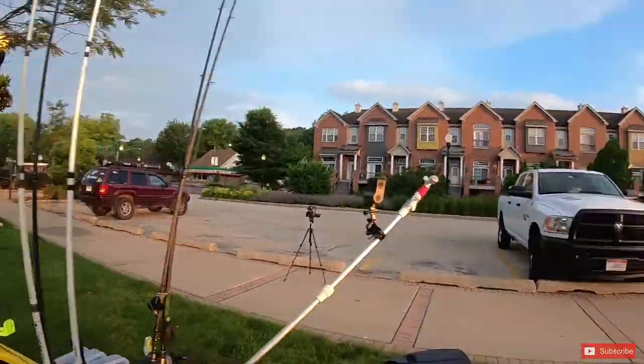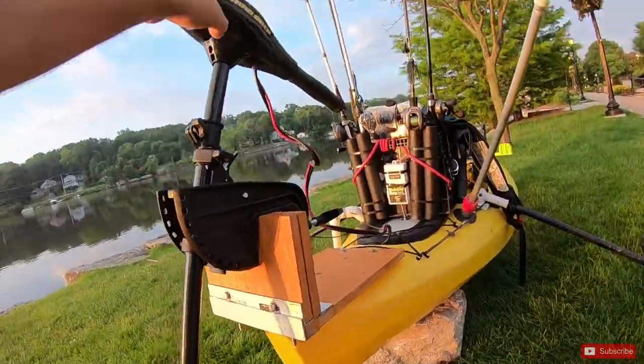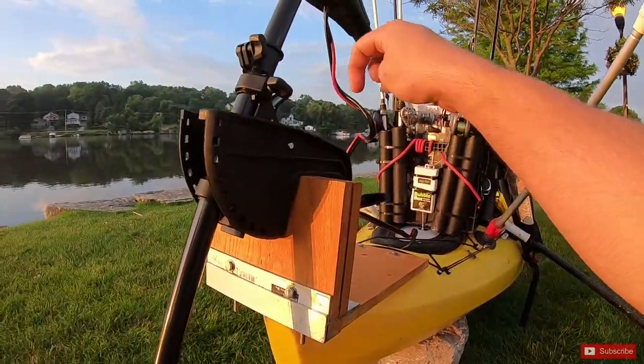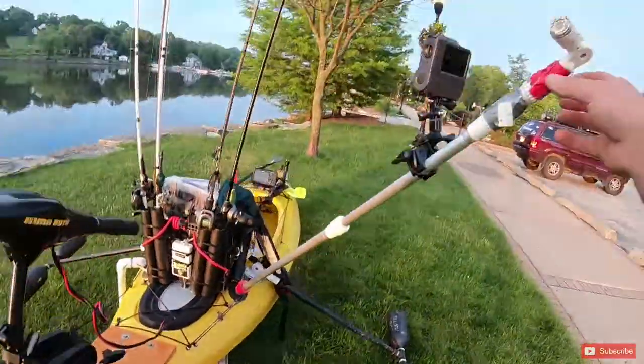As for the mount itself, I'm not going to go into too much detail — I have a whole video dedicated to just this mount. If you guys are interested in seeing that, click the link below. This mount has been absolutely perfect for me so far.